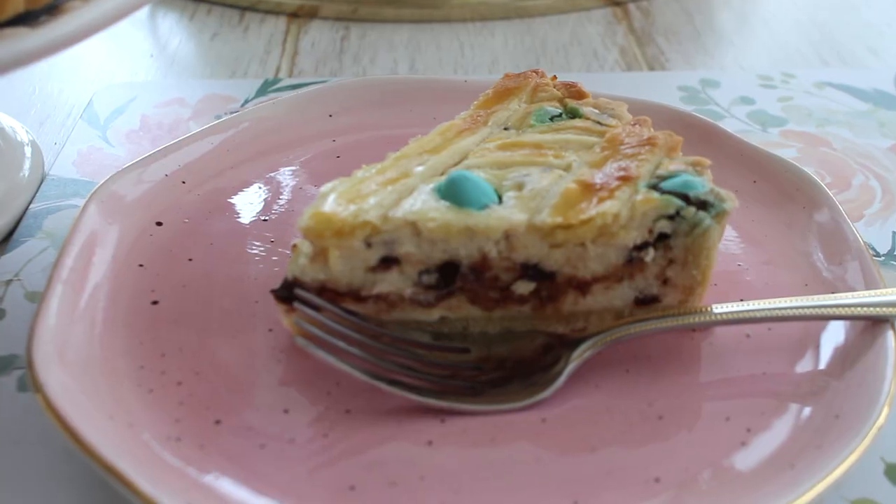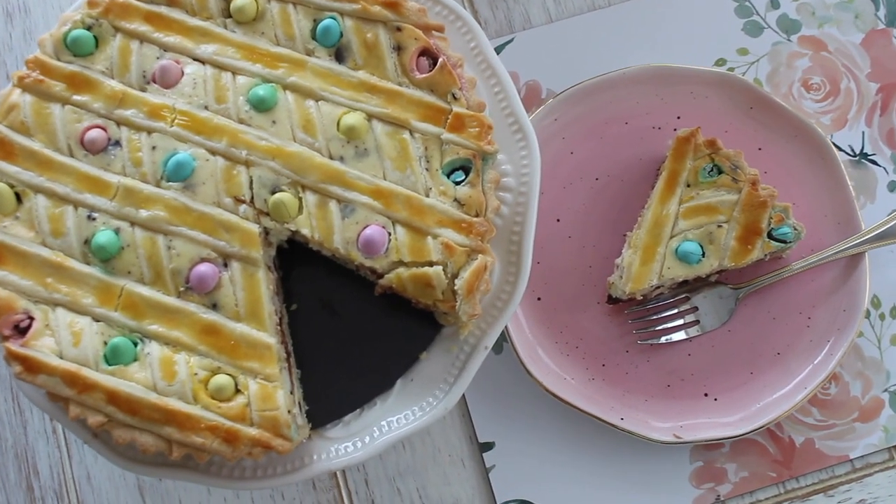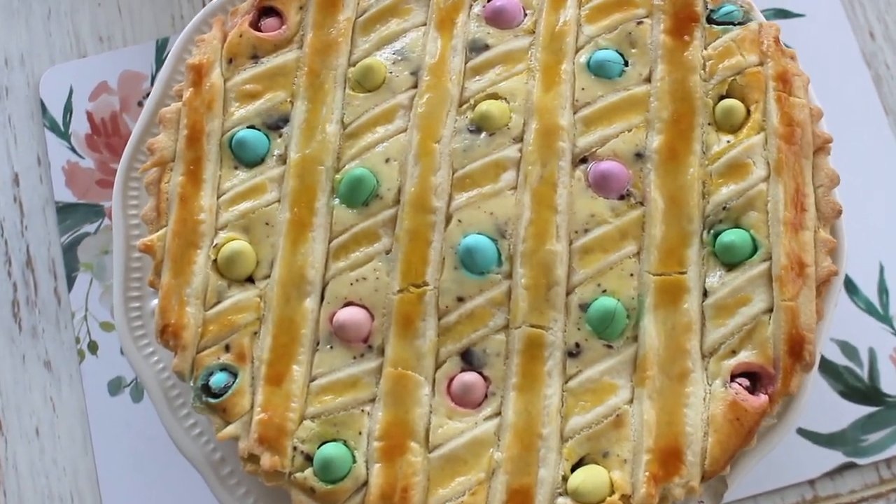Wow, it's so good! The crust is delicious — tender and soft yet with a nice crunch. The ricotta is so creamy and just the right amount of sweetness, not too sweet. That chocolate takes it to another level, and even those chunks of mini eggs are just heaven. I can best describe this as literally eating cannoli pie — if you love cannoli, this is basically it in pie form. It's perfect for Easter and almost looks like a little woven Easter basket.